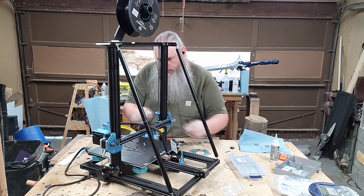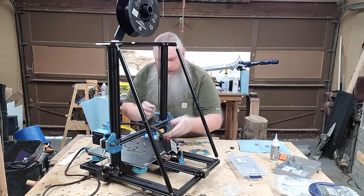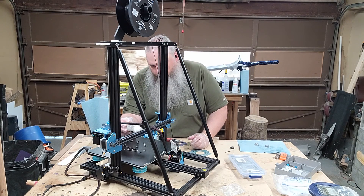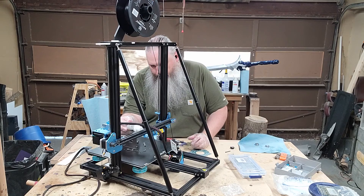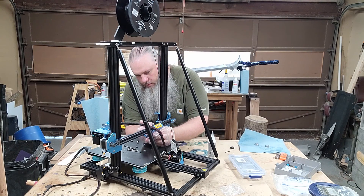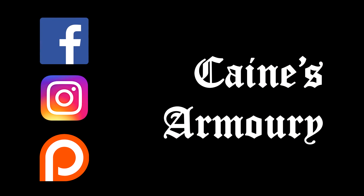Alright, let's give that a test roll. Feels good. Let's give it a test roll.